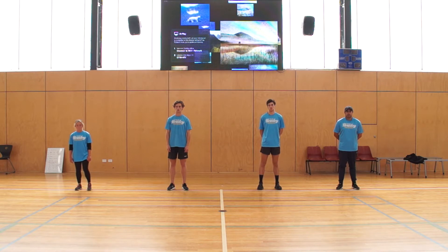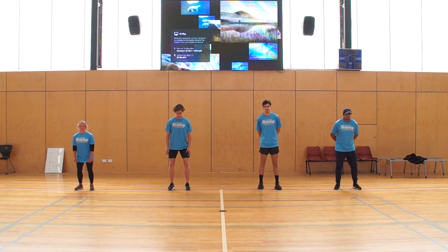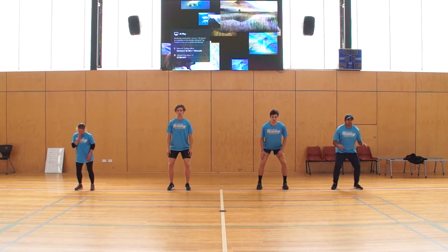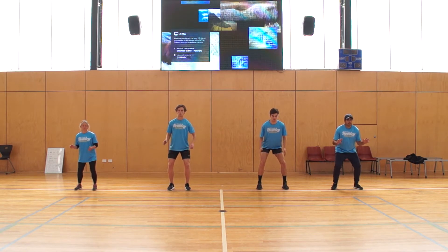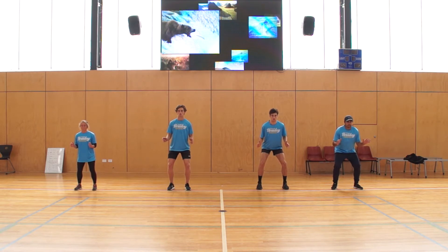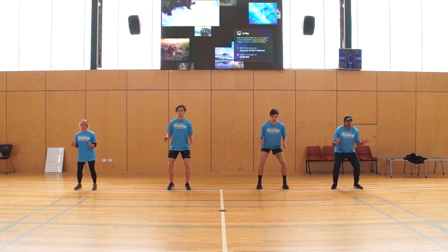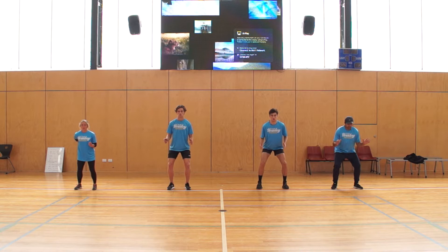First of all, I'm going to get all of our models to show us their athletic position. Feet shoulder-width apart, nice and soft in their knees and their hips, arms are out, ready to protect. The idea is you're nice and stable, ready to go either side if you need to. If I was behind trying to push any of these guys over, they'd be nice and strong and able to hold it.